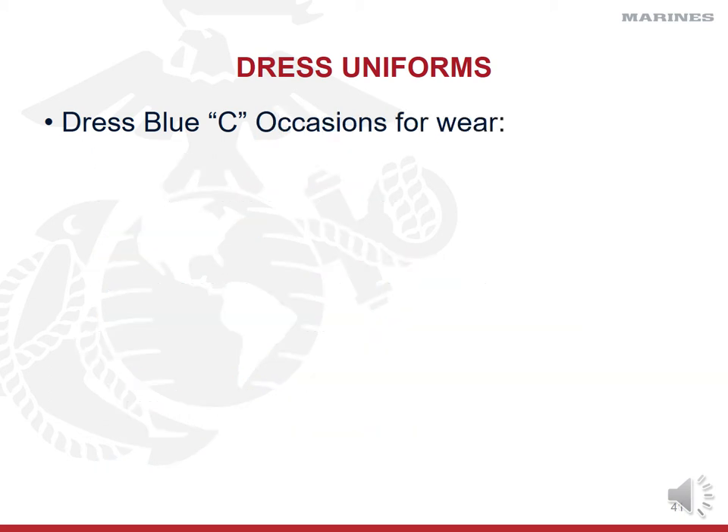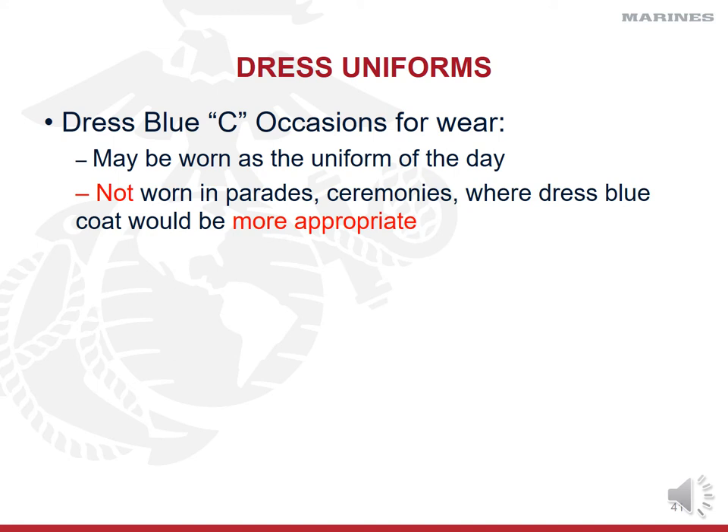Dress blue Charlies are a little less formal and can be worn as the uniform of the day. Unit leaders sometimes designate a dress or service uniform day, and Marines should always have it ready. You are not allowed to wear dress blue Charlies in parades or ceremonies where a coat would be more appropriate — the unit leader decides. For smaller occasions or in extreme heat, the commander may authorize Charlies instead of the coat. You are allowed to wear dress blue Charlies on leave and liberty.